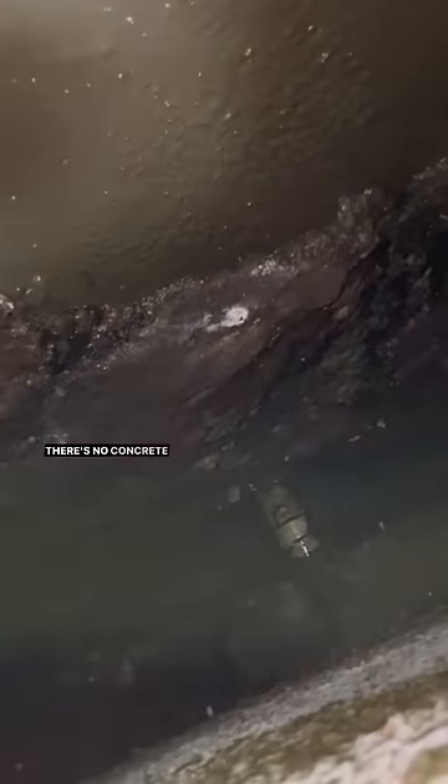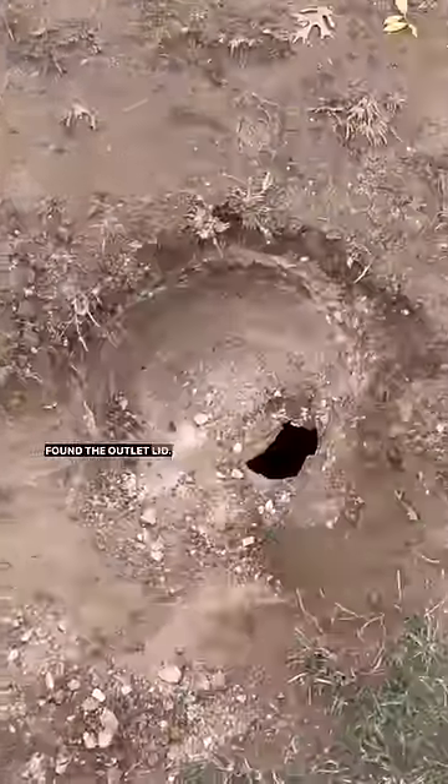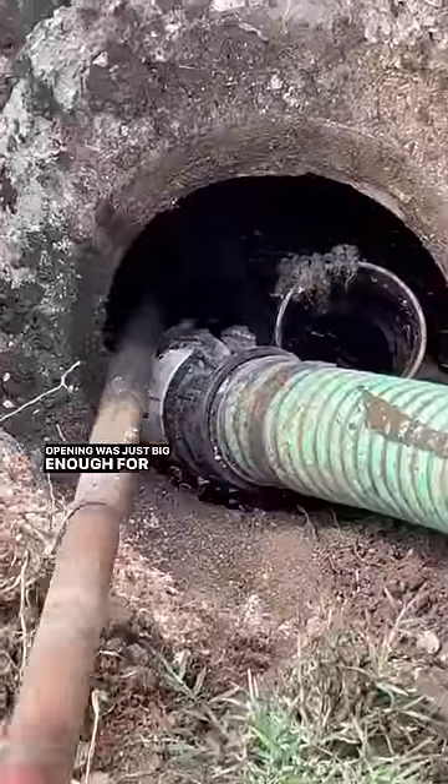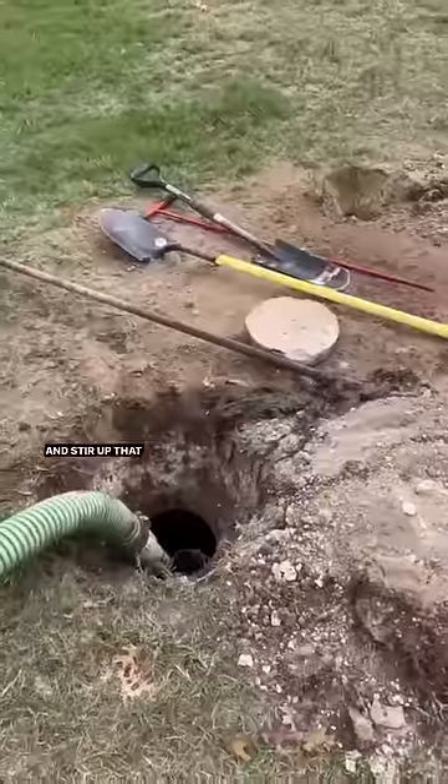Stuck my phone in to take a peek — there's no concrete baffle, but there is an outlet baffle right there. Found the outlet lid; you can see it's corroded from hydrogen sulfide gas, but the opening was just big enough for me to get the Crust Buster through and stir up that side as well.